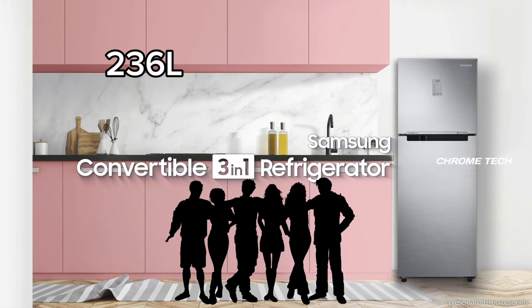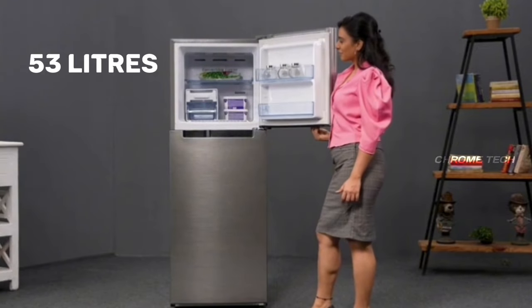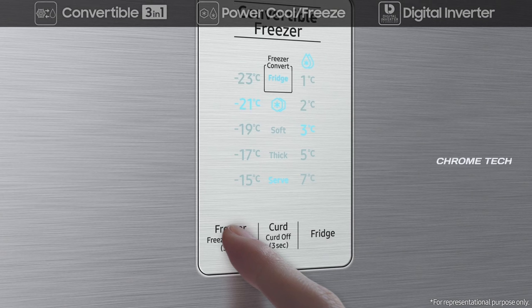This fridge is suitable for five to six family members. As you can see, there are two compartments in total. The top is 53L — the freezer compartment. The bottom is the normal compartment at 183L. The total capacity is 236L.